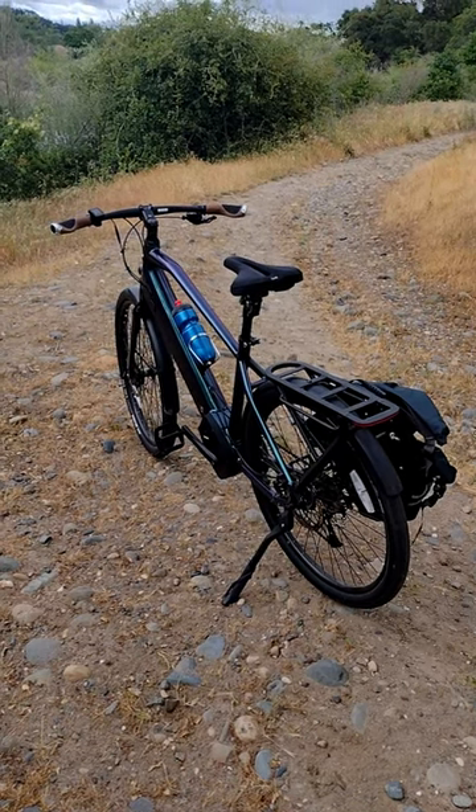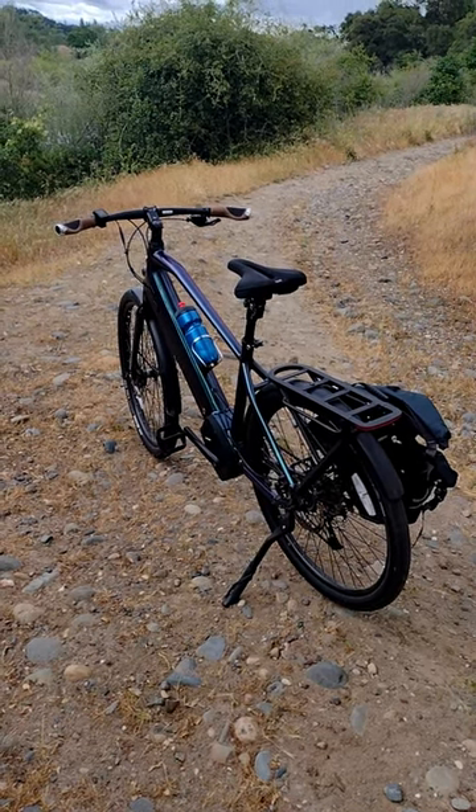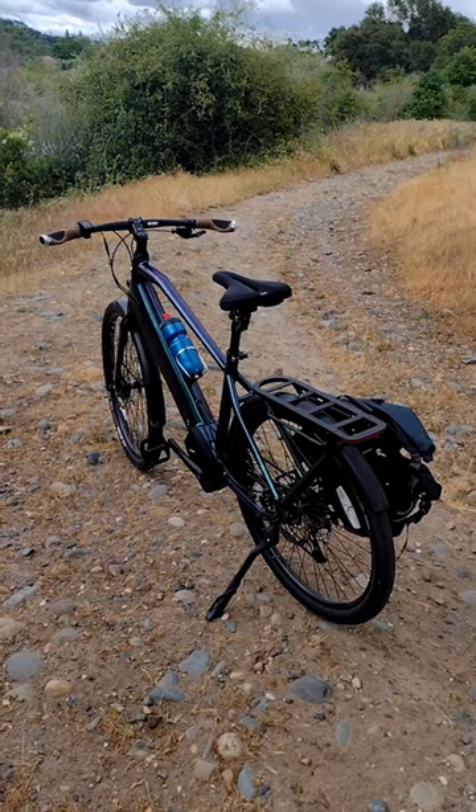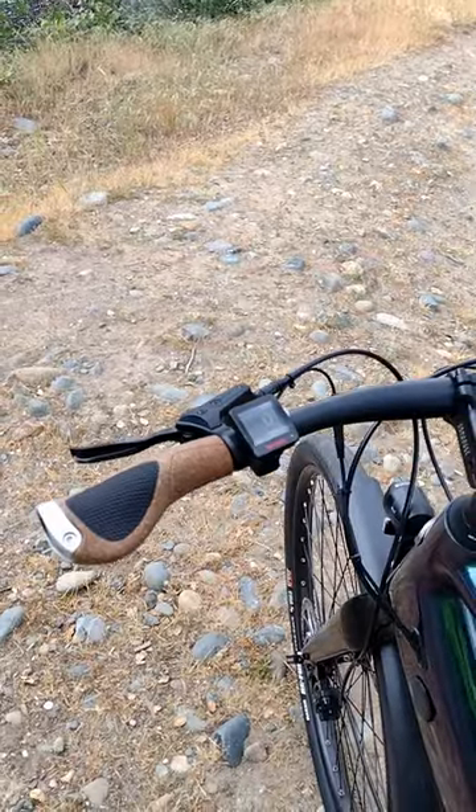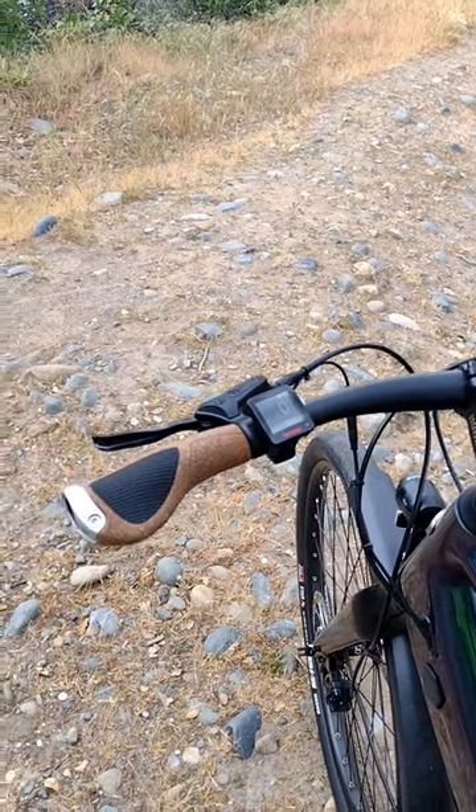I want to talk about my top three recommended things to increase the comfort on your commuter bike, just like this Ride One Up Prodigy. First one: grips. I really like these BioCork Aragon grips.